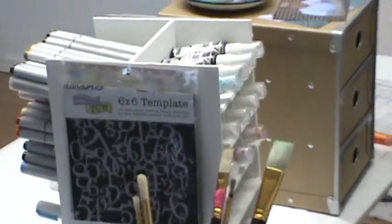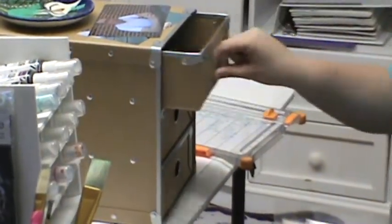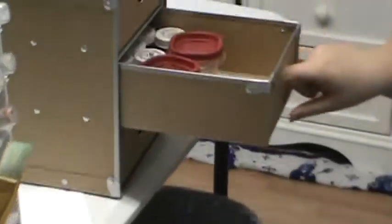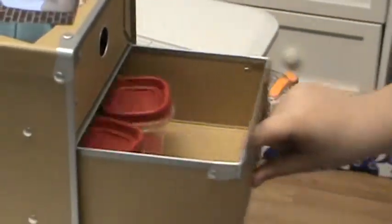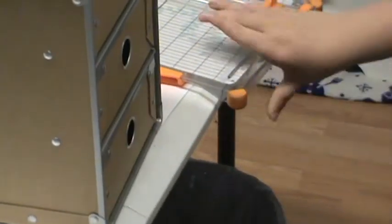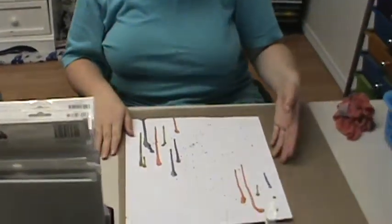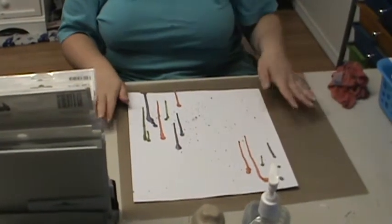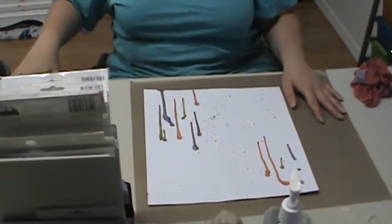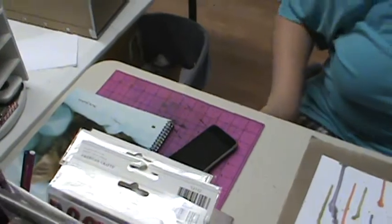So that's still the same. And then in here I have Tim Holtz inks, embossing powders, and inking tools. My cutting mat stays here, and where I'm working I always keep my craft mat because I like to use my spray inks. As you can see I'm in the middle of a project, and on this side is my craft mat that I can just slide over to use. And then this notebook stays with me wherever I go.